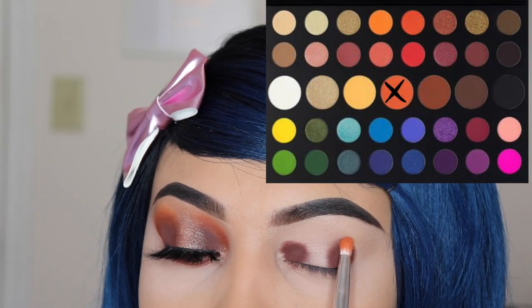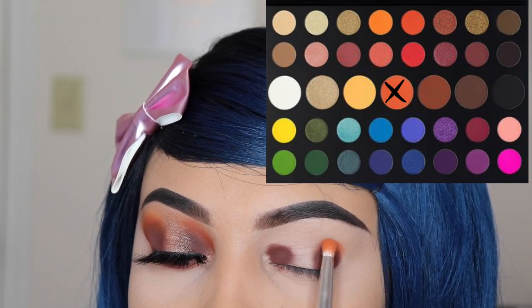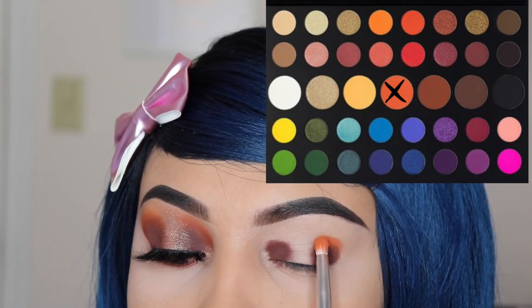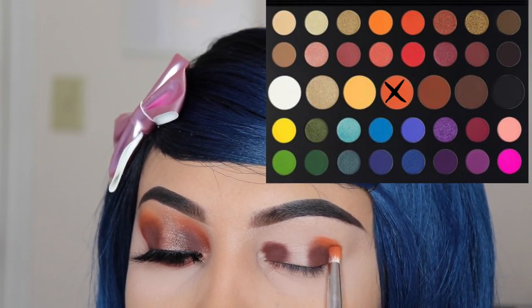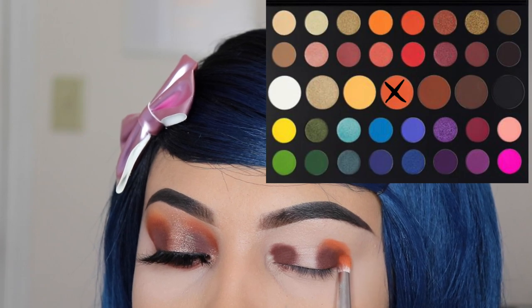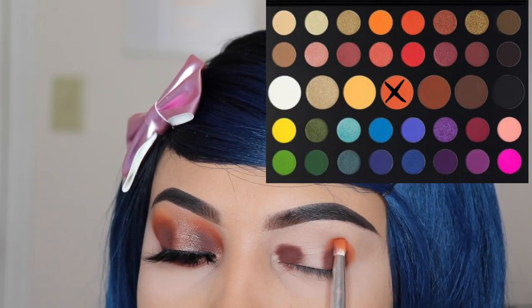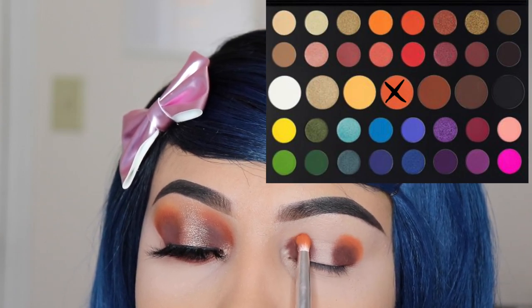The second shade I'm going in with is called 'James' and I'm using the JH38 brush. I'm going to be applying this on top of 'No Beans' very tightly so that we don't make a mess, because the shade is very bright and can get messy. I'm also applying this onto my inner corner.